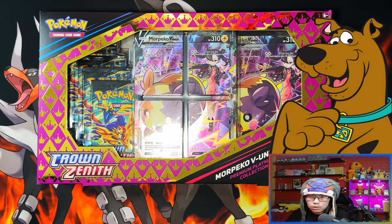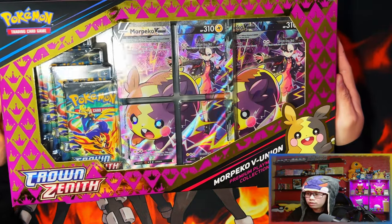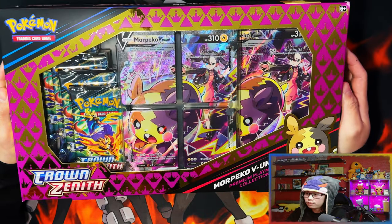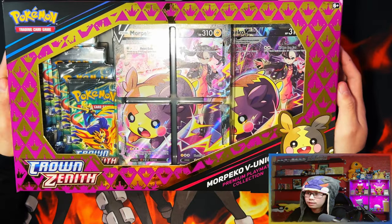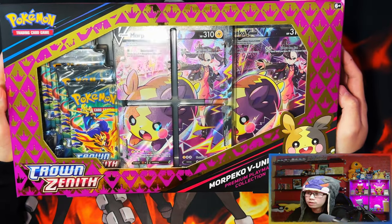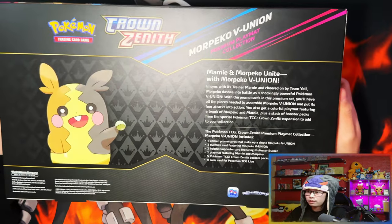So without further ado, let's get it! All right guys, so here we have it — the Morpeko V-Union Premium Playmat Collection. I've been waiting for this one, I've been looking forward to this one very much. The two reasons: the Morpeko and the premium playmat. I love the playmat collections that they bring out because of the playmats — I love my playmats. Here's the front, here's the back.